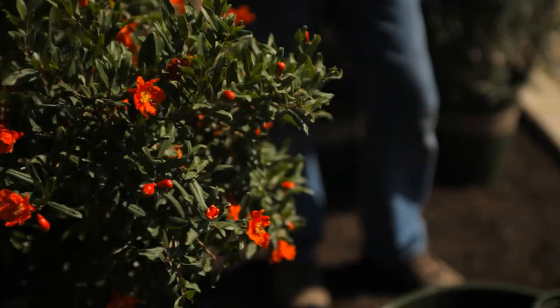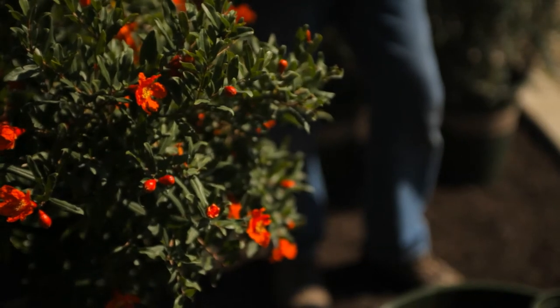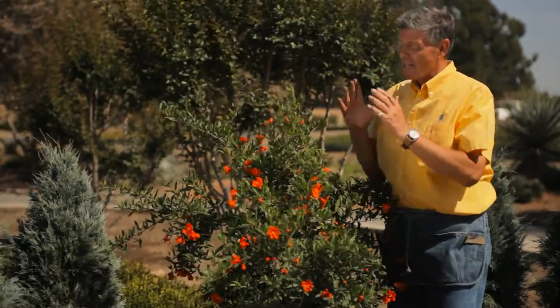This is Nicholas Stadden from Monrovia Nursery. Today we're going to talk about planting instructions for pomegranates. Pomegranates are one of my favorite plants and they grow in the warm-up regions of the United States. Today we're in the Central Valley in California and they love it down here.